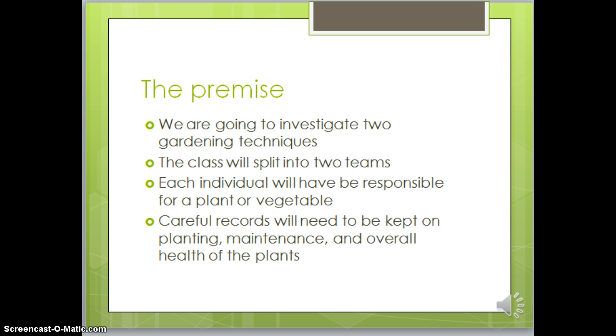Here's the premise of the whole thing. We're going to investigate two gardening techniques. The class is going to be split into two teams and each individual will be responsible for a plant or a vegetable. Careful records need to be kept on planting, maintenance, and overall health of the plants.